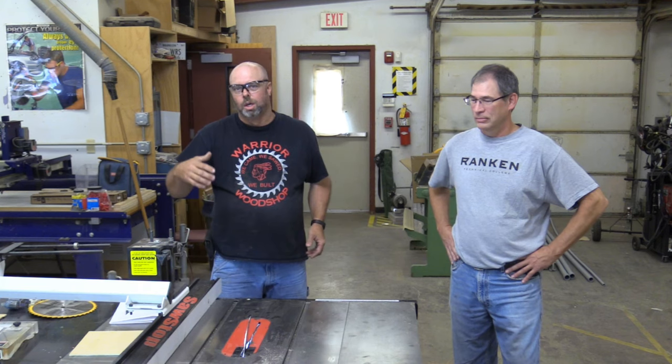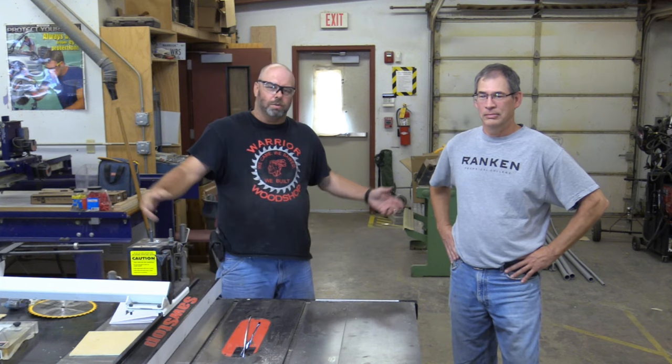We do have other videos with more in-depth coverage on how to use the table saw from start to finish. Make sure you like, subscribe, hit that bell, and check out our other videos. Thanks for watching — go out and make some sawdust.